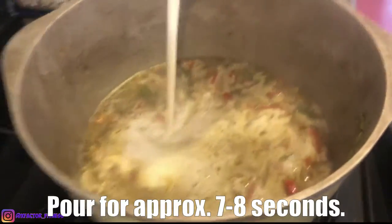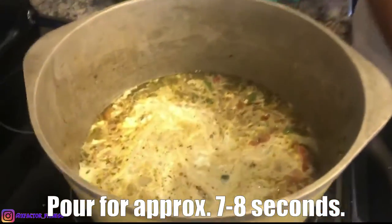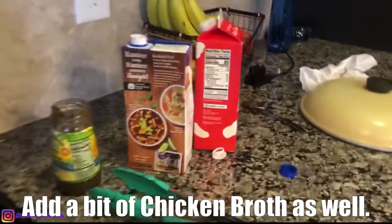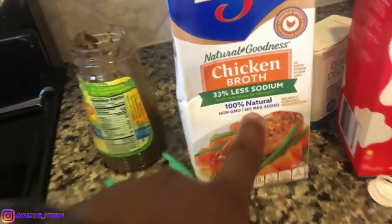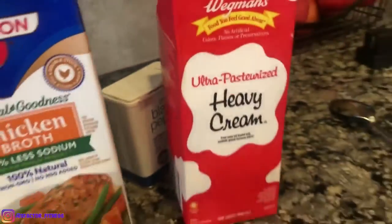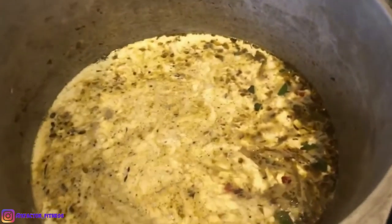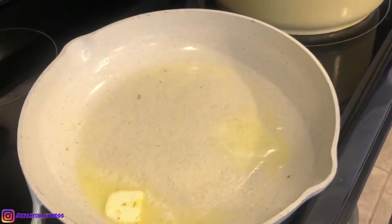I am adding heavy cream to chicken broth, jerk seasoning, and jerk-seasoned onions and peppers. We got the chicken broth — we got that less sodium, it's gonna be healthy. And we got some heavy cream right there. Getting this pan ready for the shrimp with some butter on there.